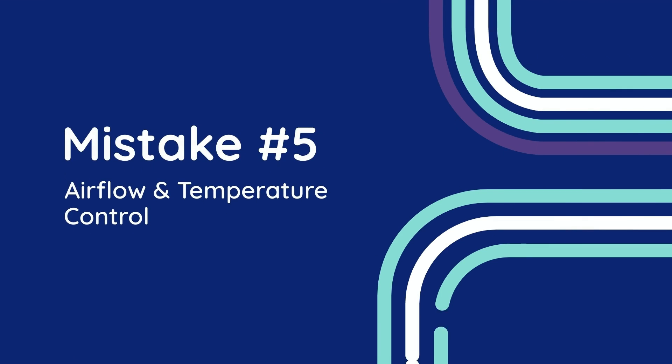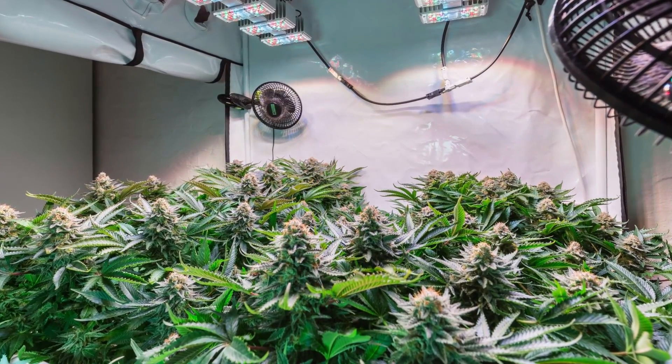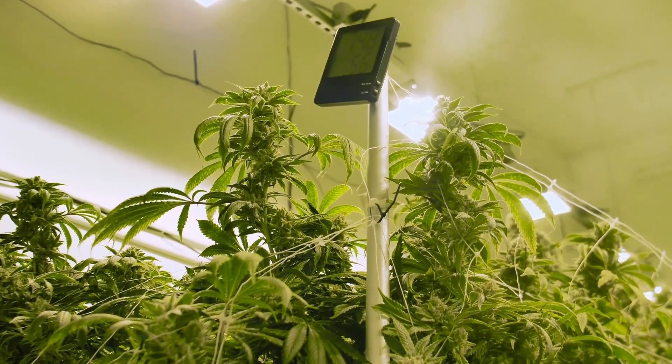Mistake number five: airflow and temperature control. If there's one thing cannabis plants can't tolerate, it's a stuffy, stagnant environment. Proper airflow and temperature control are crucial to creating a thriving grow space.